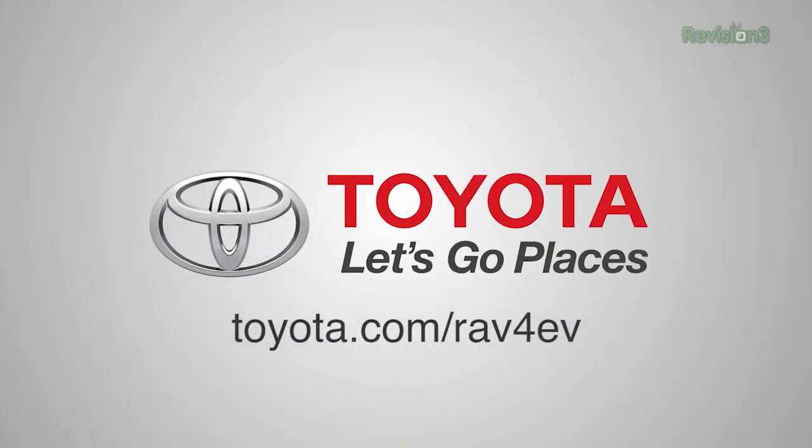The Toyota RAV4 EV — amazing technology. We'll tell you more about that, and we're going to show you some amazing stuff from here at Maker Faire. Thanks to Toyota and the 2013 RAV4 EV — let's go places.